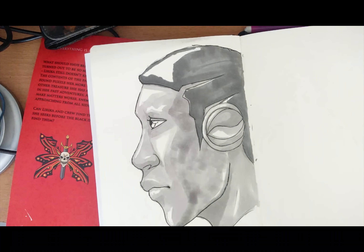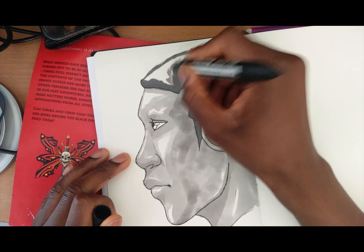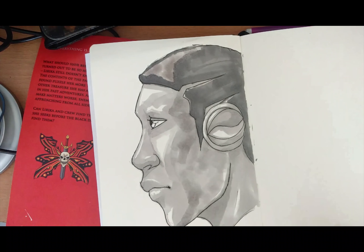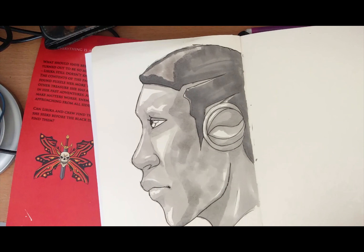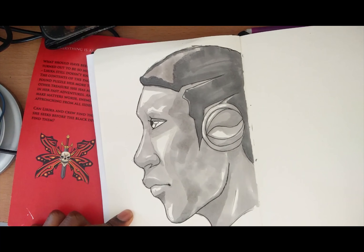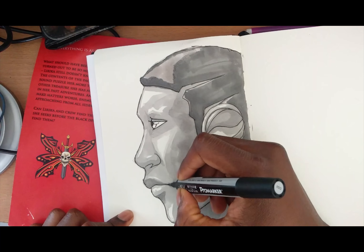So yeah, I'm going to give it a go again and really see how this works out. But overall, these ProMarkers — I'm happy with them. I've got a big set, 64 colours in total.